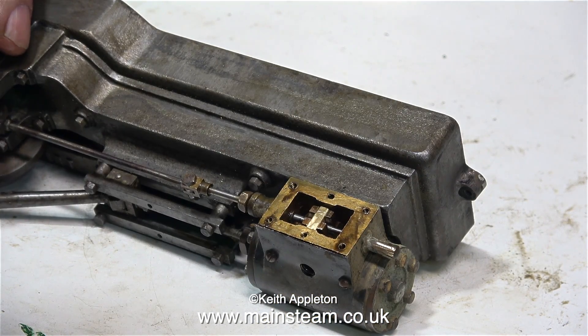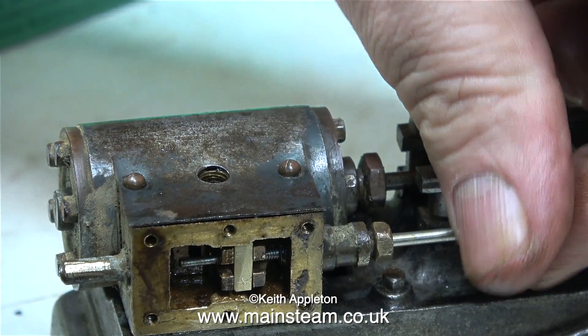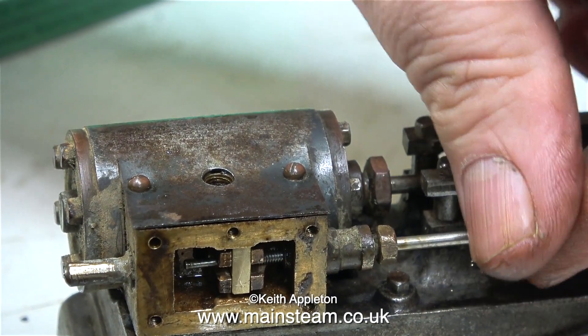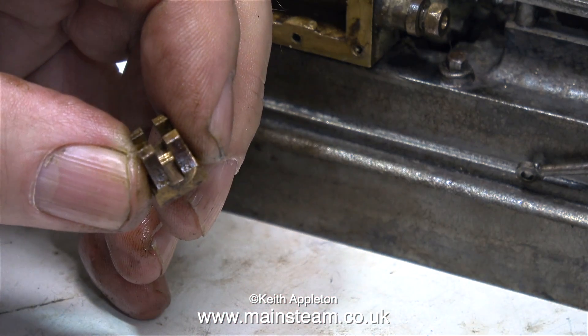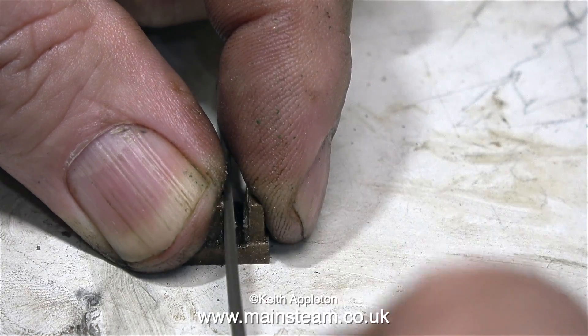The valve isn't seating properly, so I've removed the steam chest cover and I'm having a look inside. The drive block that I made is okay — maybe it could do with a little bit more clearance. The problem seems to be that the valve rod is a little bit tight as it goes down the middle of the valve, and a bit of work with a flat needle file should put this right.